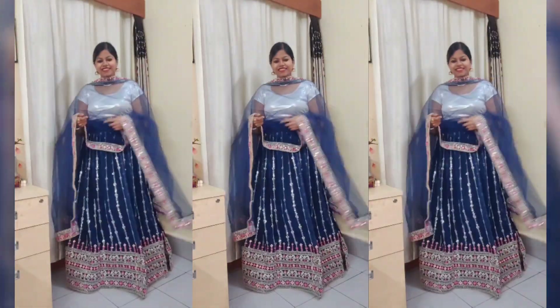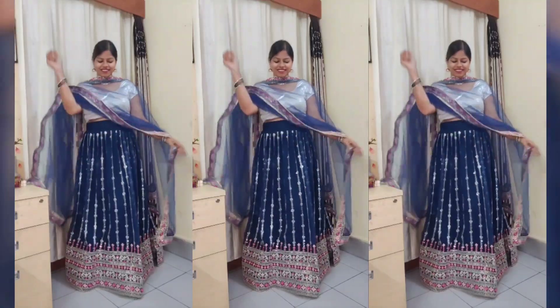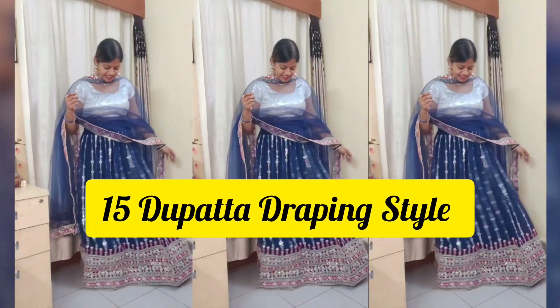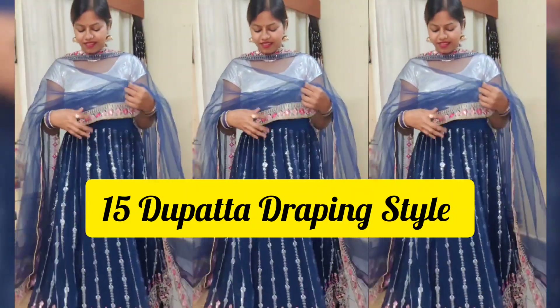Hello friends, welcome and welcome back to my channel, Traditional Stylish Priyankar. Today's video is different from a haul video. As you will see in the title and thumbnail, I am going to share with you how to style lehngas in different ways and create different looks. It is also very beautiful — I am going to share a lot of styles in this video.